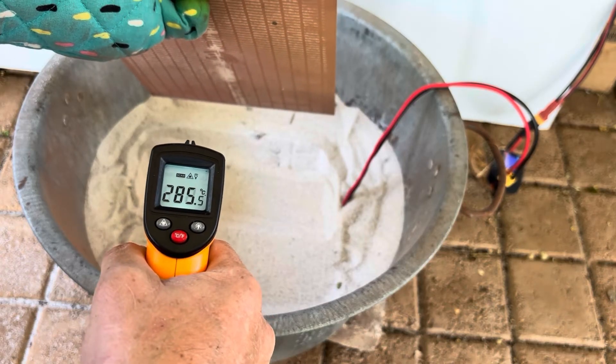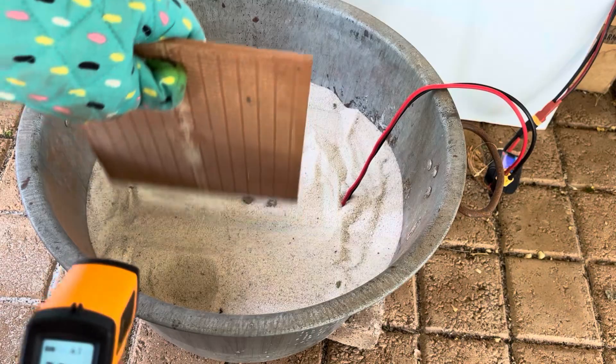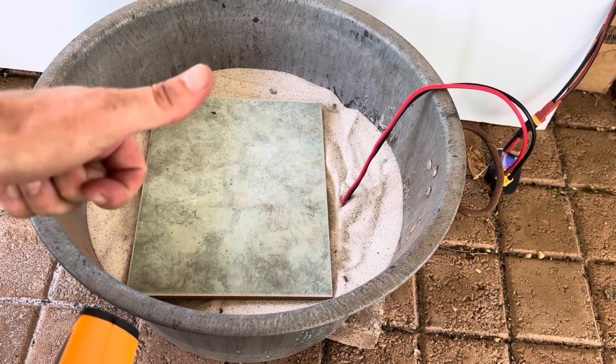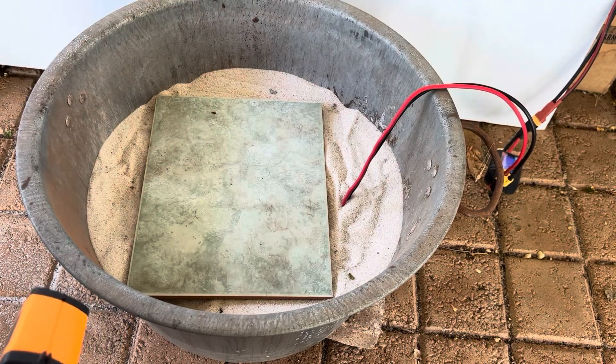There you have it — this will keep warm for hours and hours and hours. That's the sand battery!